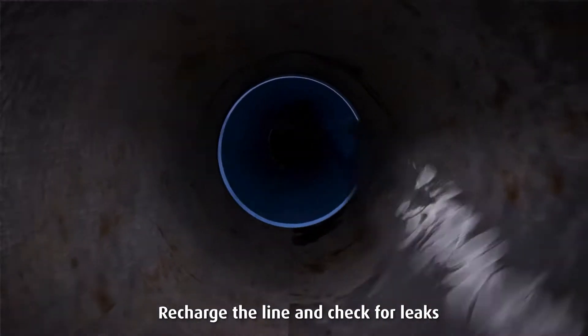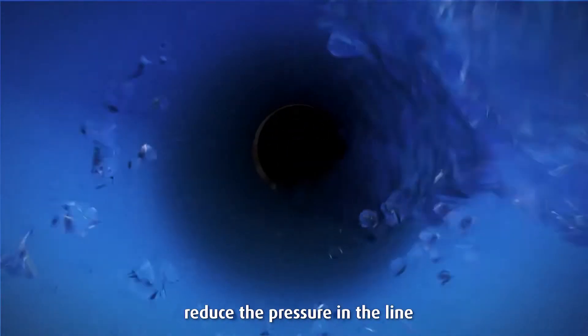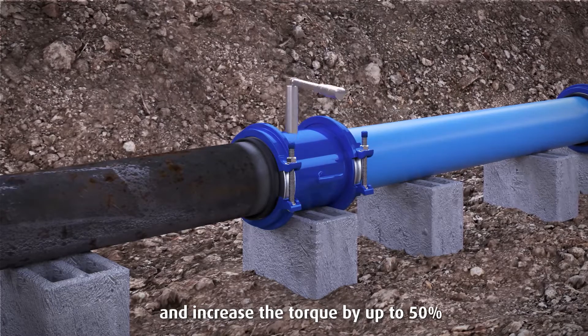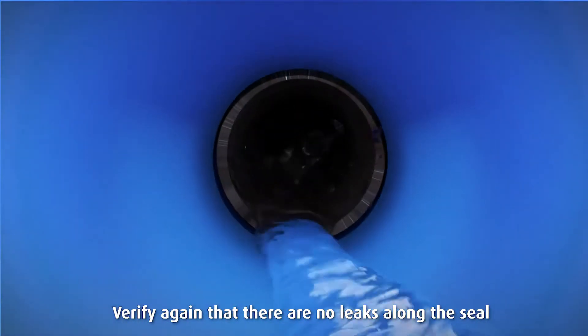Recharge the line and check for leaks. If any leakage is evident, reduce the pressure in the line and increase the torque by up to 50%. Verify again that there are no leaks along the seal.